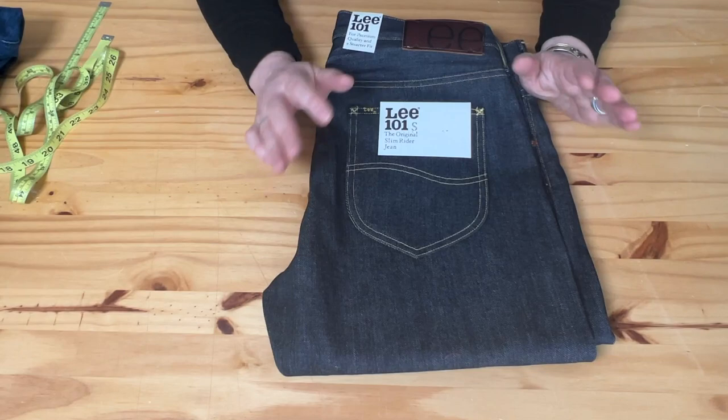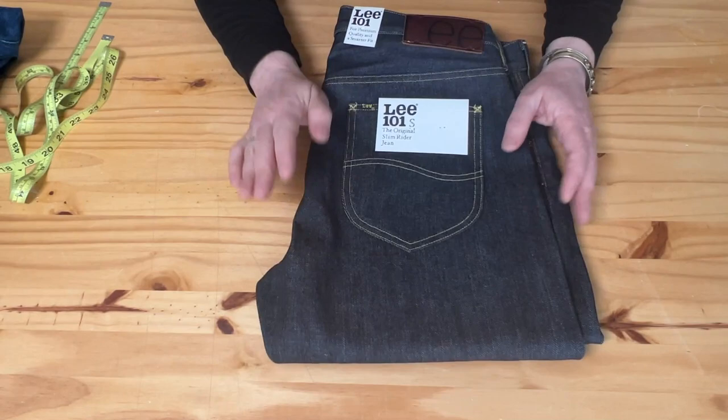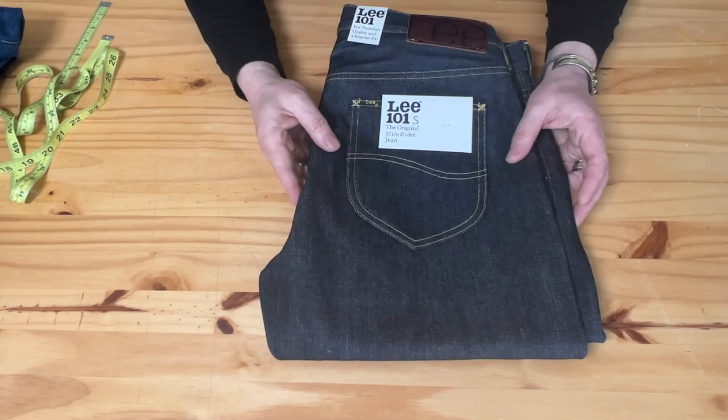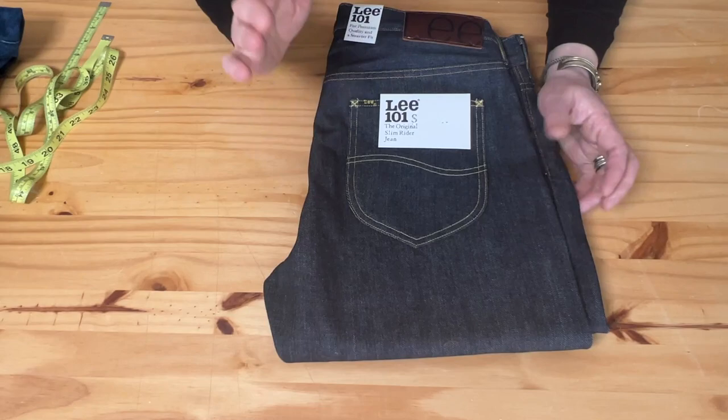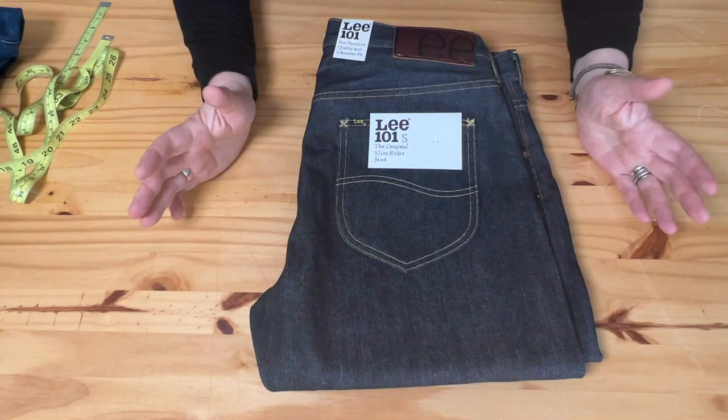Before I start, I want to inform you guys that the Lee website is constantly making a kind of disinformation — it states that this is a regular fit, but it's not. First of all, S is for slim, so it's a slim fit, and I later discovered it's more like a slim tapered fit. We'll get to the fit a little later.